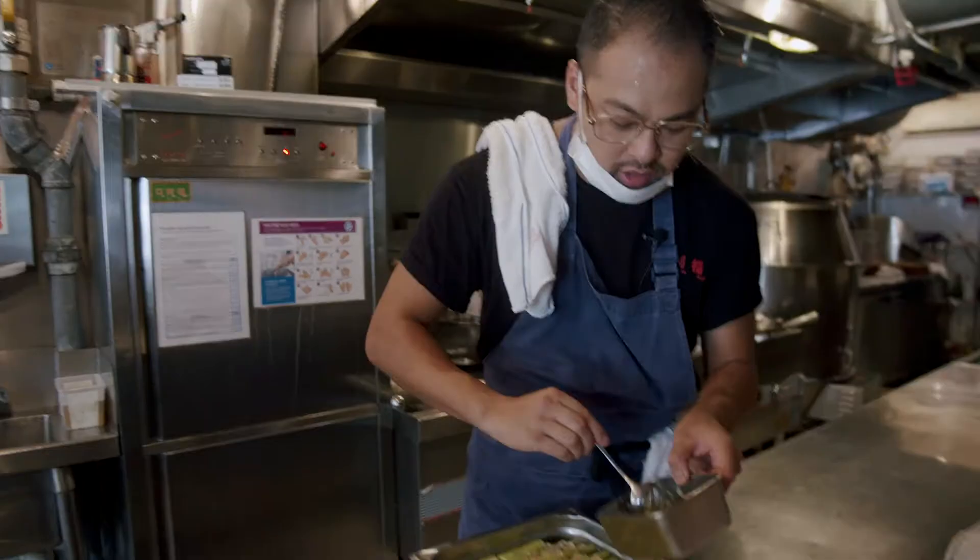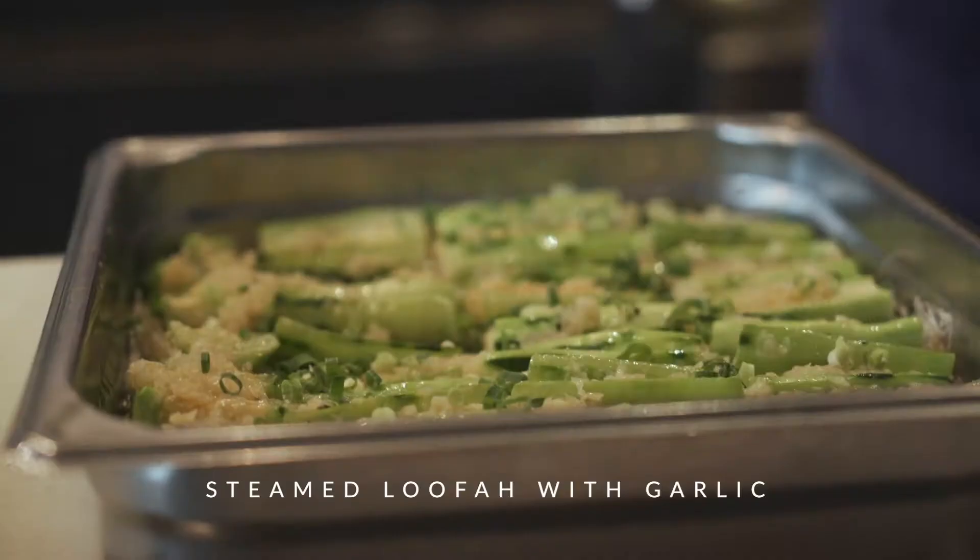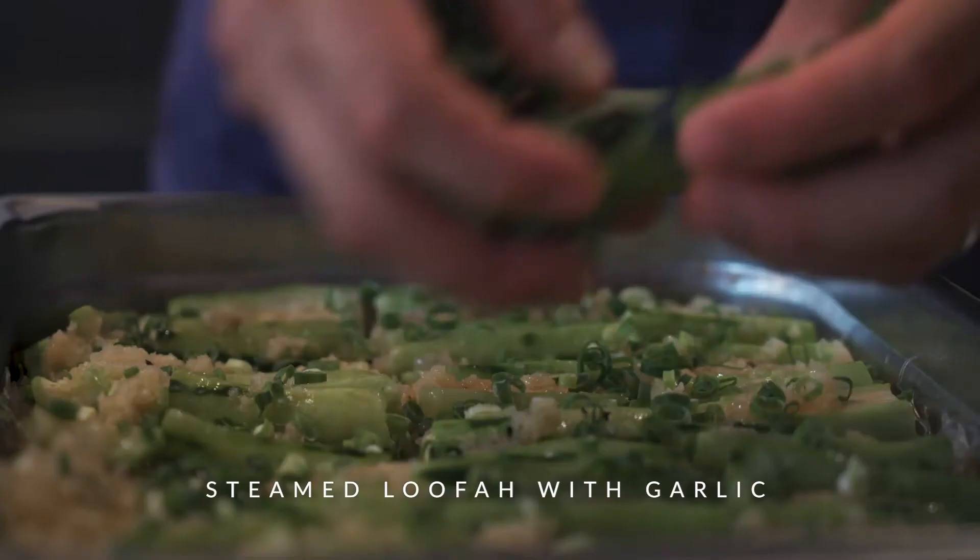This is just some garlic that I cooked with some chicken fat. That's ready.